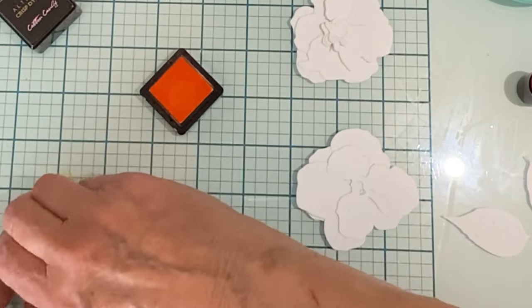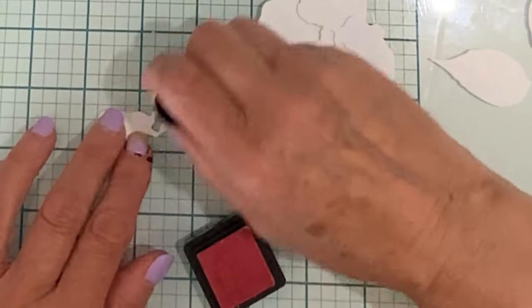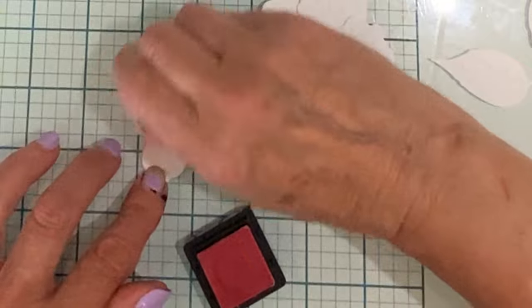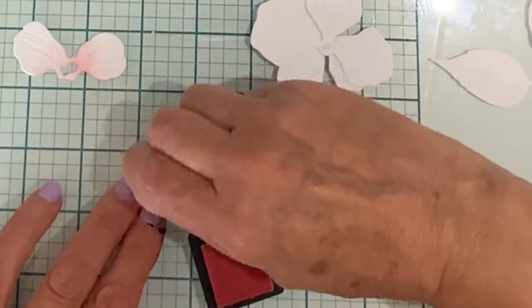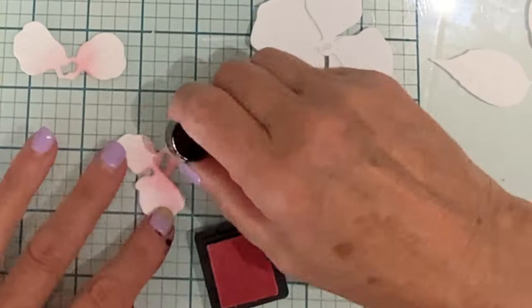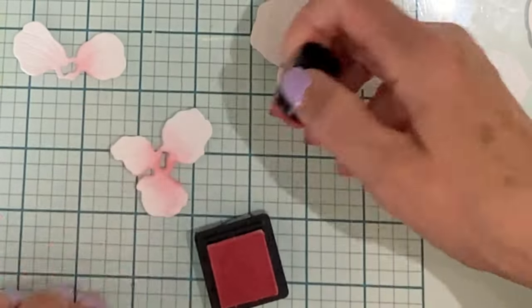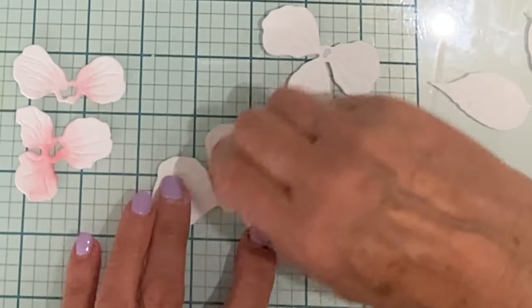Warm Sunshine is applied to the flower centers. For the flower petals, I'll use Cotton Candy. Starting at the base of the petal, I use a little bit more pressure and then feather it up so that I have a nice soft pink that fades to white. This is done for all of the petal layers on all three flowers.